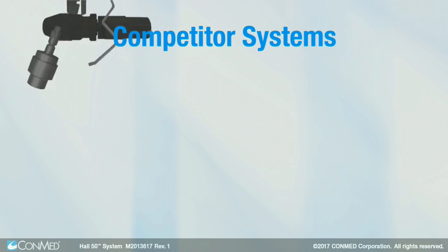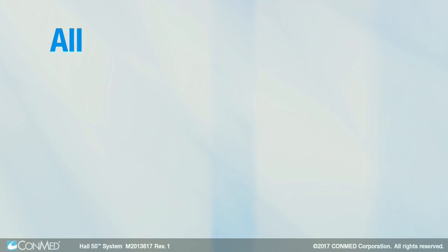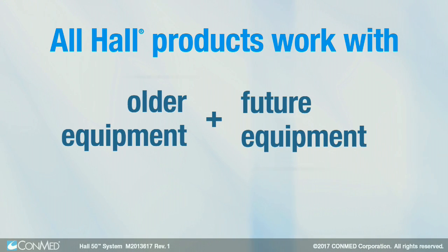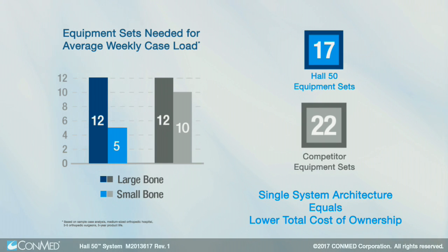Competitors make their customers buy new attachments, new blades, new everything. All Hull products work with both our older and future equipment, so you'll never be forced to upgrade in order to benefit from our latest technology. The Hull 50 system actually has the lowest total cost of ownership of any power system on the market.